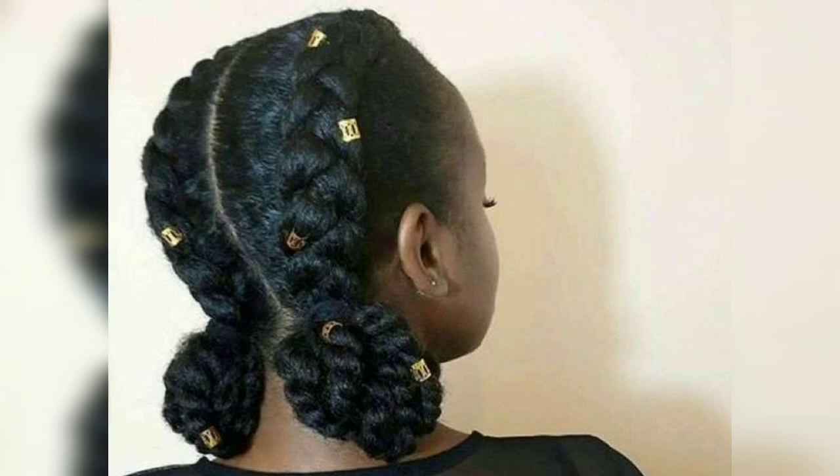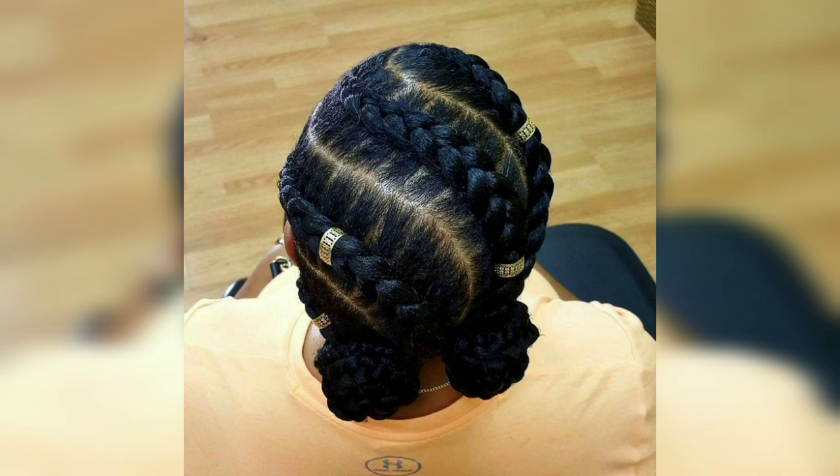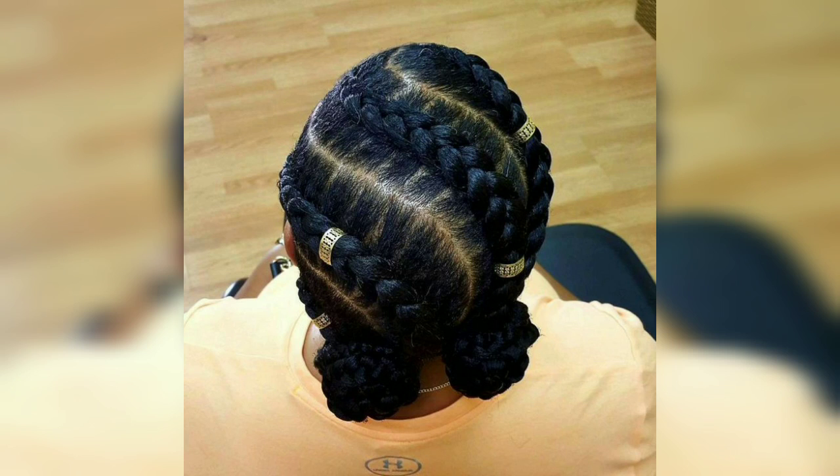With stripes in the front half, the hair is cornrowed down like a crown, while the rest of the hair is let down for a beautiful half-up, half-down style. For special events, headbands can be added to enhance the look.